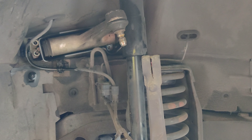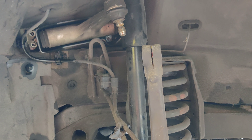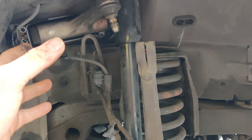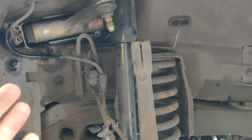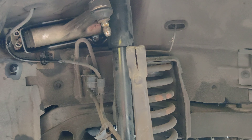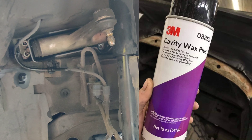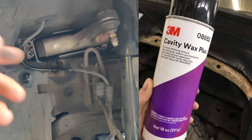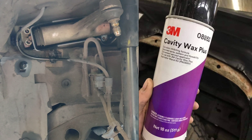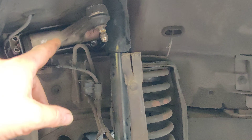I want to mention a couple of things. The service manual and an online tutorial I found call for a wax that goes down into here called cavity wax — you can get the Mercedes product but 3M also makes it. It's very necessary if you're in a northern state where they use salt, because it keeps erosion and rust out. I couldn't find it locally and ordering would take a while. I'm in Florida so there's really nothing that should cause corrosion, but it does call for it in the manual — I'll put it on screen and try to link purchasing it too.